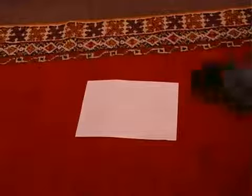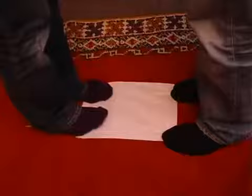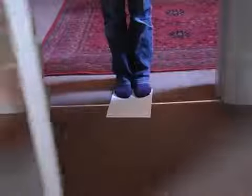Bet your friends that the two of you could stand on either end of a sheet of paper, but your friend won't be able to touch you. To win the bet, place the paper in a door frame, have your friend stand on one end, close the door and you stand on the other end.